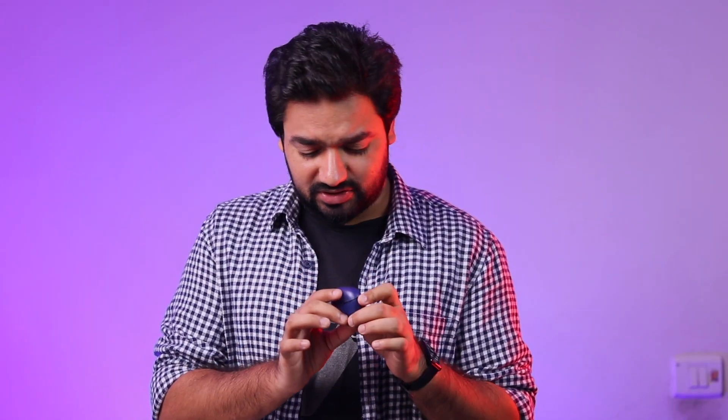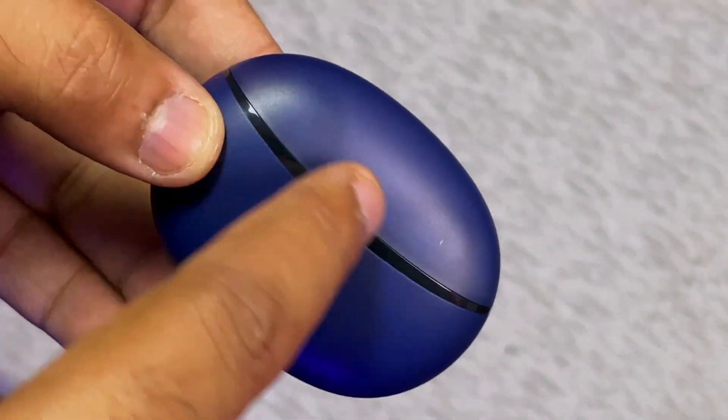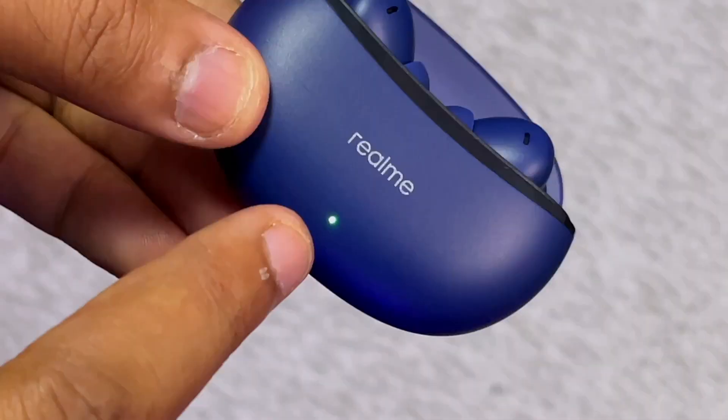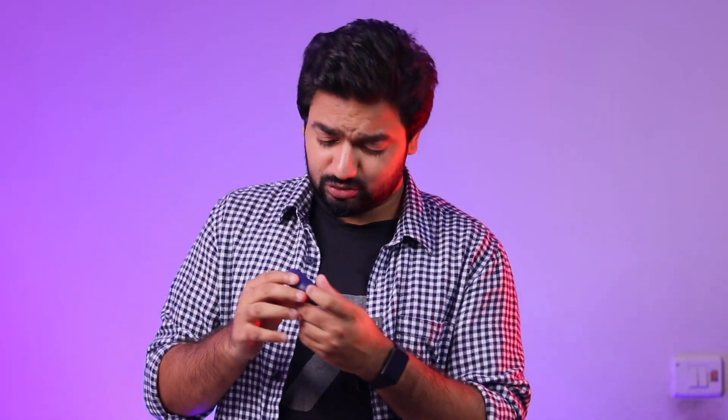If I talk about design and build, it has a little dual tone. The case is slightly transparent and dark. It has a matte finish, Type-C port, and the borderline looks good. This is a green notification LED.